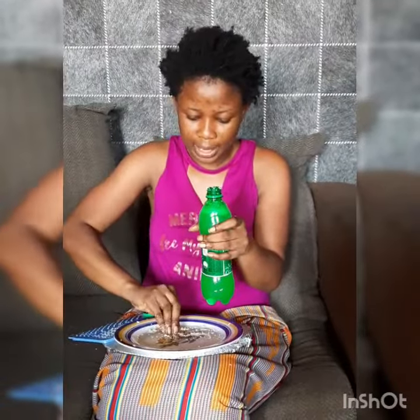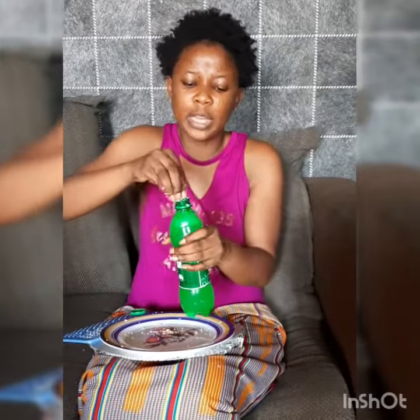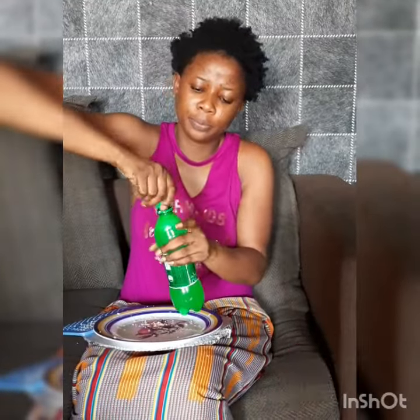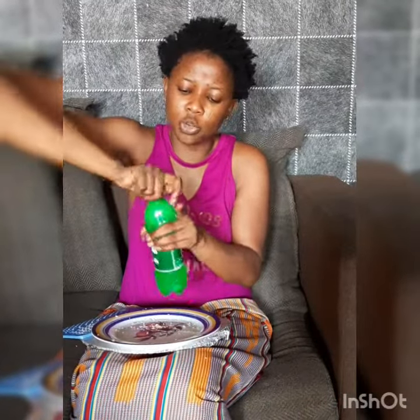Add it — I like grating mine. Some people will say no, I just put it in like that, but I grate it. After grating, you close the can back. Make sure you close it back and then shake it.